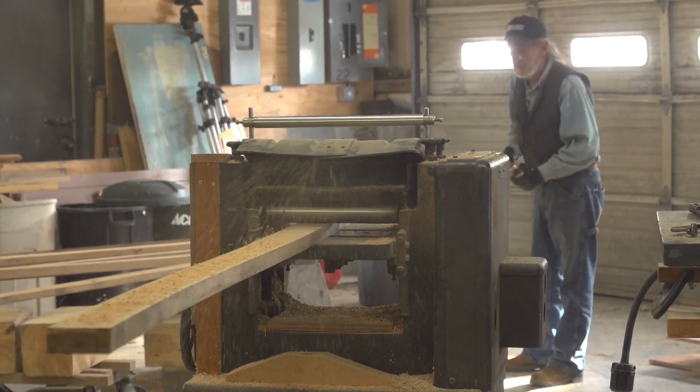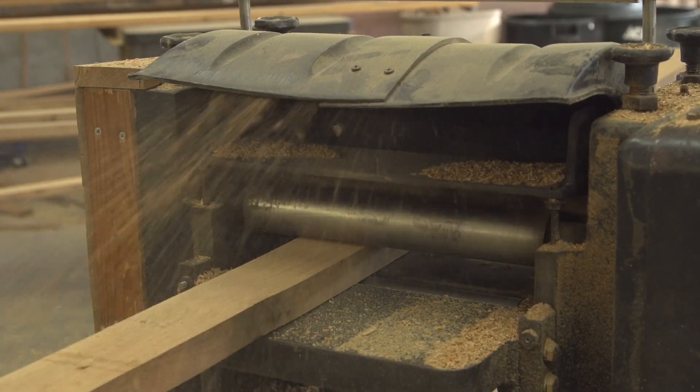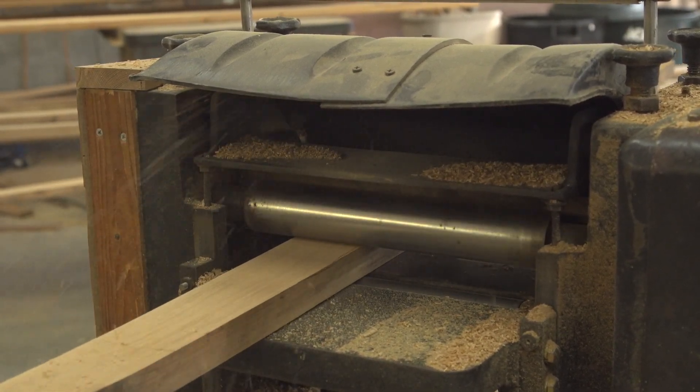My little planer here is just gobbling this stuff right up. And look at the chute I made for it — it's made out of a snow shovel, really. So it works pretty nice.